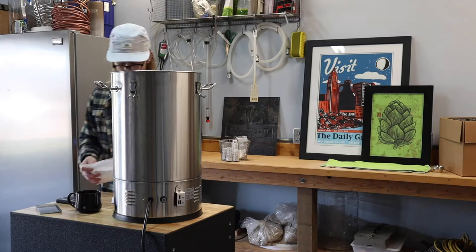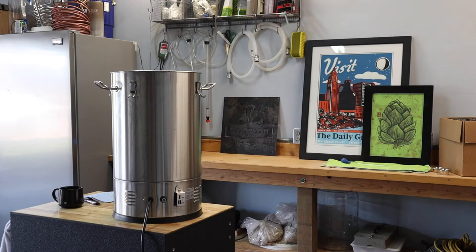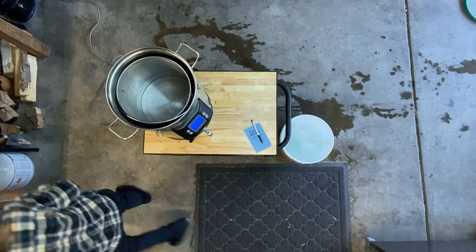While my strike water heats up, I'm adjusting the water profile for this beer using gypsum, calcium chloride, and a little bit of lactic acid. While this step isn't necessarily required to make good beer, it definitely helps, especially if you want to make something great. For this beer, I'm using 55% pilsner malt, 36% unmalted wheat, and 9% pale two row.